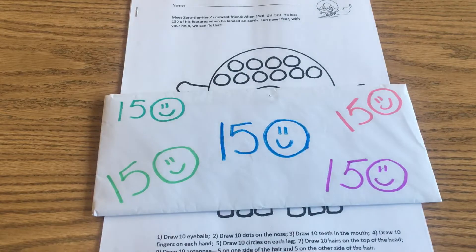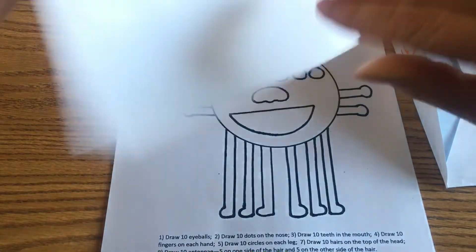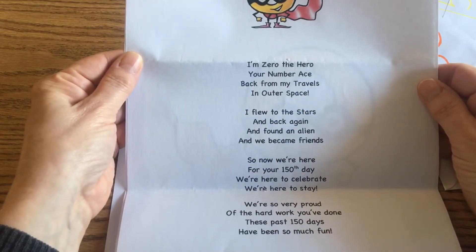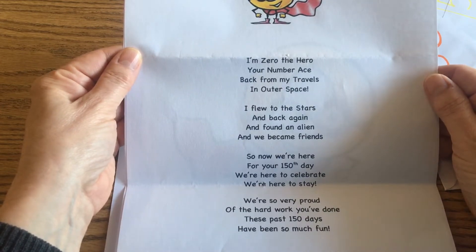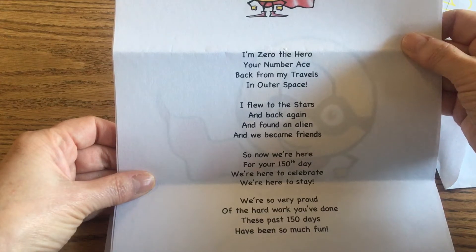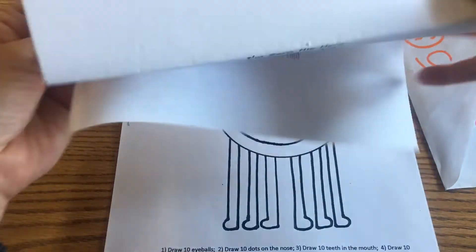Okay, so today is your 150th day of school, and Zero the Hero was here and left a letter for us. So let's look at that letter. There he is right there. And on the other side it says: 'I'm Zero the Hero, your number ace. Back from my travels in outer space. I flew to the stars and back again and found an alien, and we became friends. So now we're here for your 150th day. We're here to celebrate. We're here to stay. We're so very proud of the hard work you've done. These past 150 days have been so much fun.' Well, that was a really nice letter.